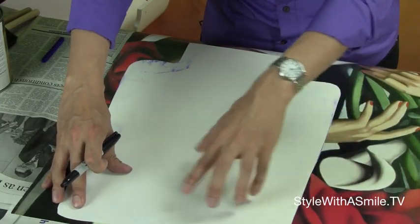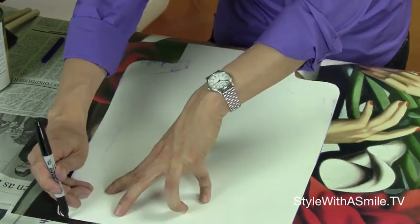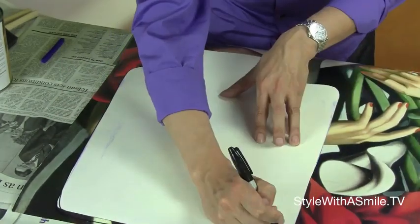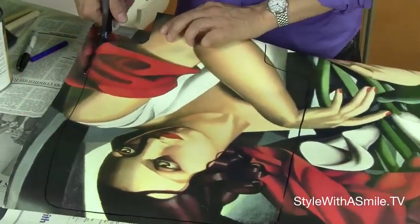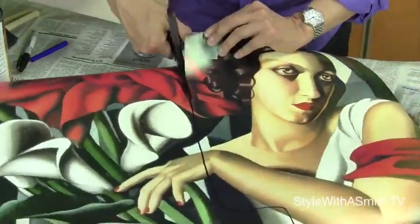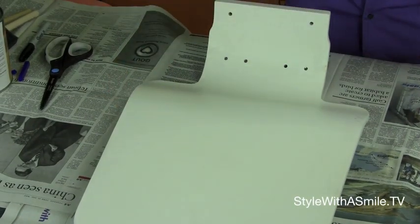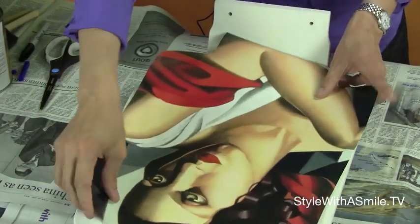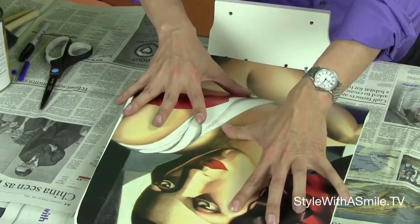Next, place your template on top of your poster and trace it with a pen so you can see the black line. Then cut the poster along the line. Place the piece that you cut on top of the chair to make sure that it fits correctly — and we did a pretty good job there.